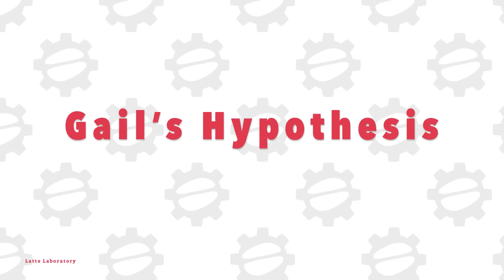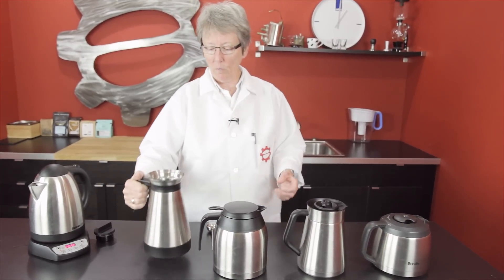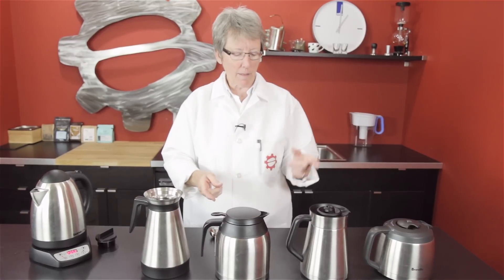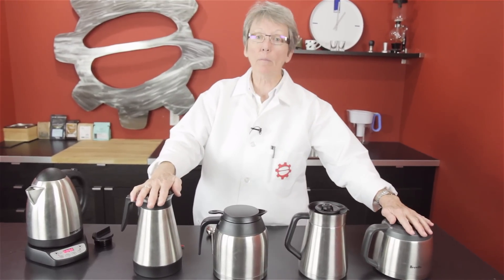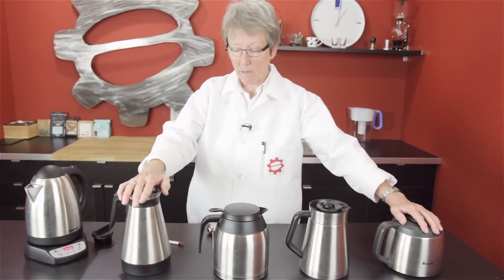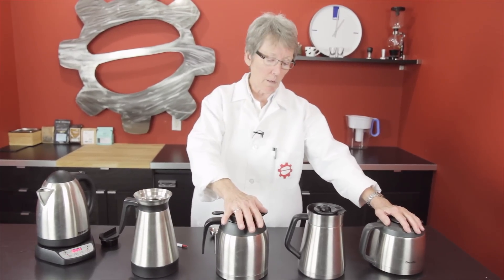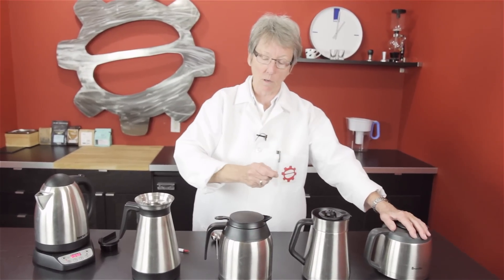Let me tell you my hypothesis. These were all at room temperature overnight in the same room, same temperature. I looked at them — and this is not scientific at all — I gauged just by looking which one had the most air between the inner wall and outer wall. I think the Moccamaster and the Breville are going to be neck and neck for number one. I think the Bonavita is going to be number two, and the OXO number three, because the OXO seemed to have the thinner wall.